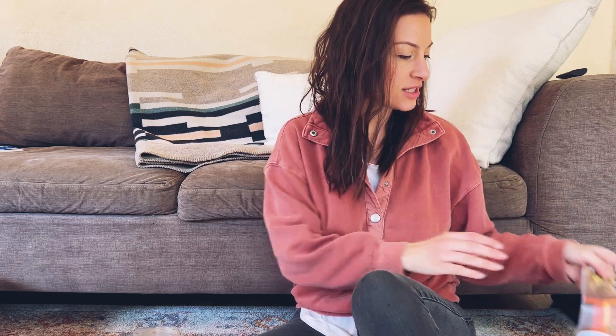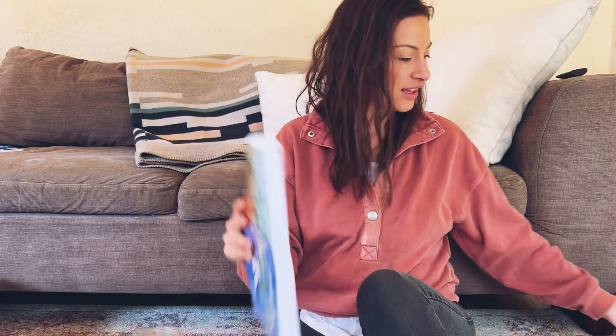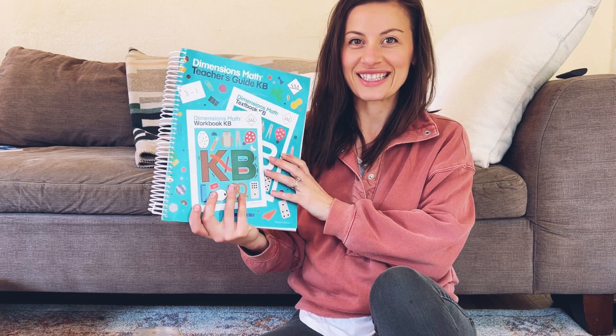Hey guys, so I'm here today to show you a comparison between two curriculums: Simply Good and Beautiful Math and Singapore Dimensions Math. So let's get into it.